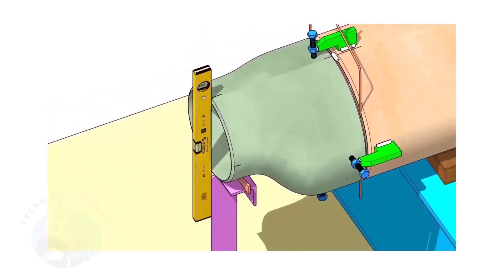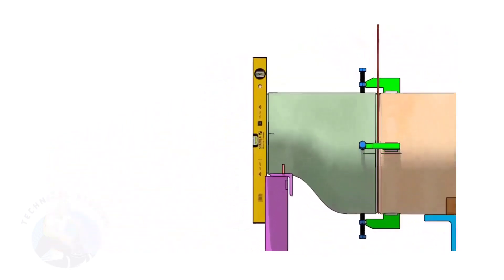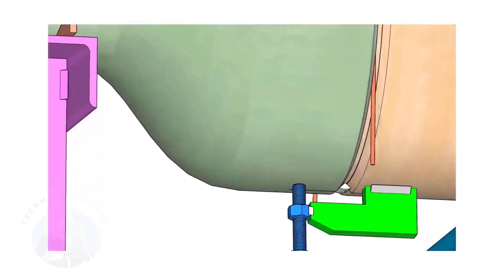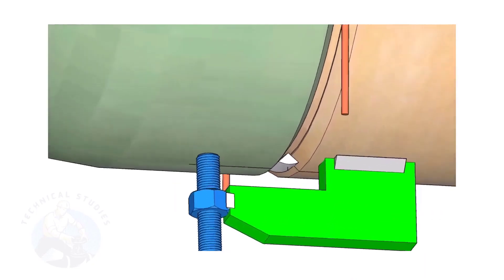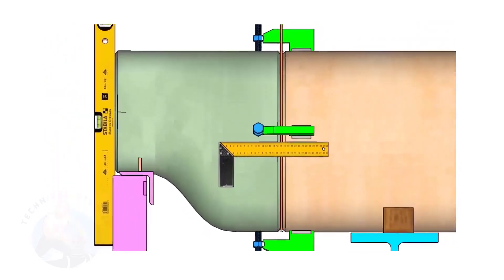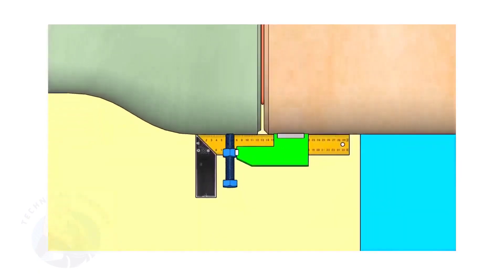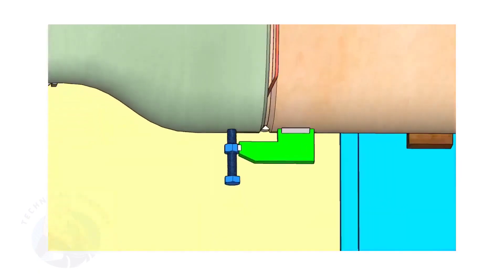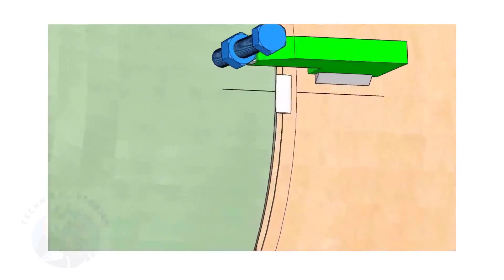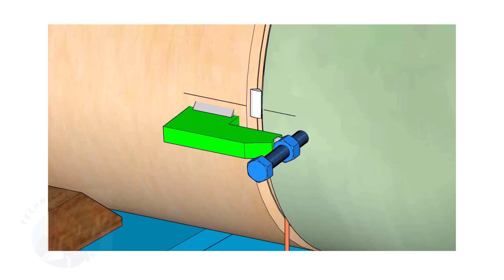Correct the levelness of the outer face of the reducer. Tack weld on the bottom side of the joint. Correct the straightness of the joint on both sides. If required, remove the gap rod. Tack weld on both sides. Thank you for watching.